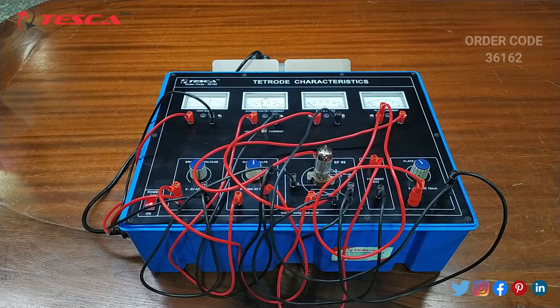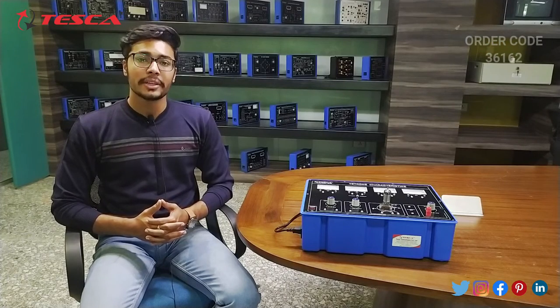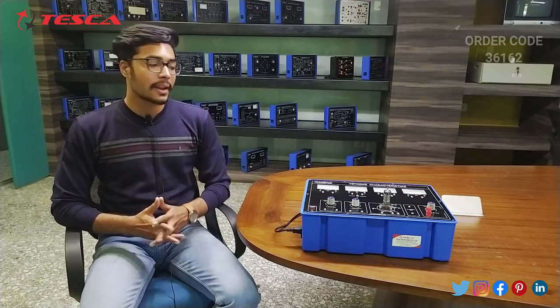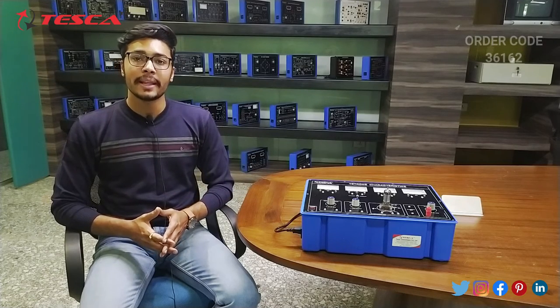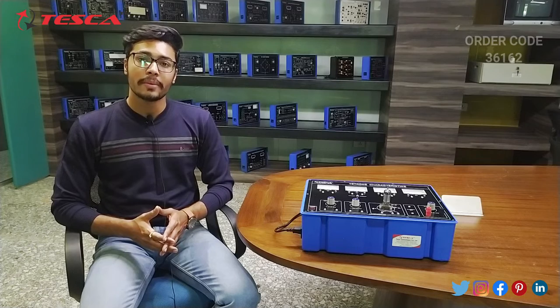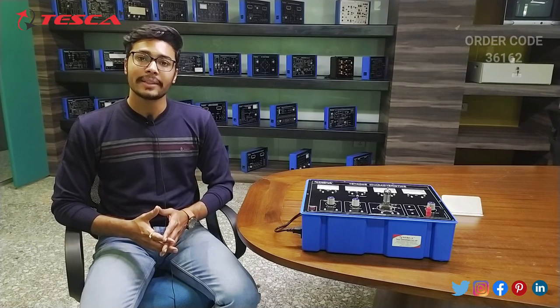That is how you can take the readings and plot the graph between plate voltage and screen current, and plate voltage and plate current. That is how this experiment is performed. If you have any query related to this kit you can contact the Tesca Global website — you can find the link in the description. For more information go through the manual. Thank you for watching this video. If you like this video, like, share and subscribe to our channel.